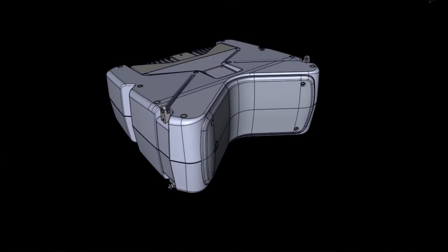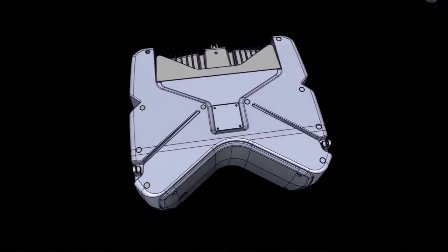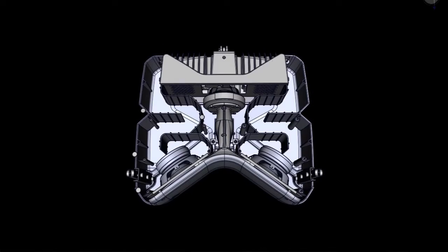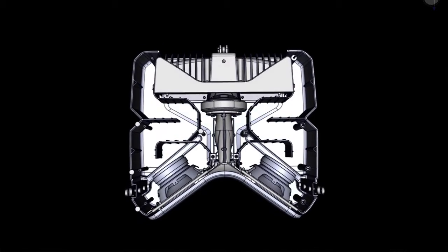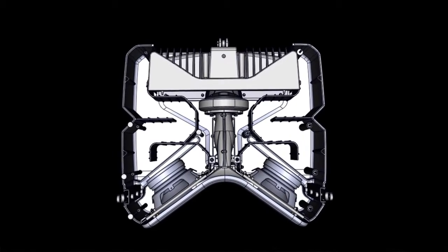The AX800A houses two 8-inch low-frequency drivers, transmission line back-loaded for a significant reduction in low-range frequencies at the rear of the speaker. This results in natural cardioid behavior and therefore clean mid-bass reproduction.